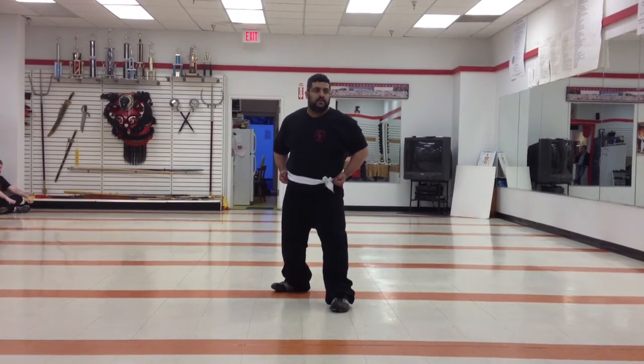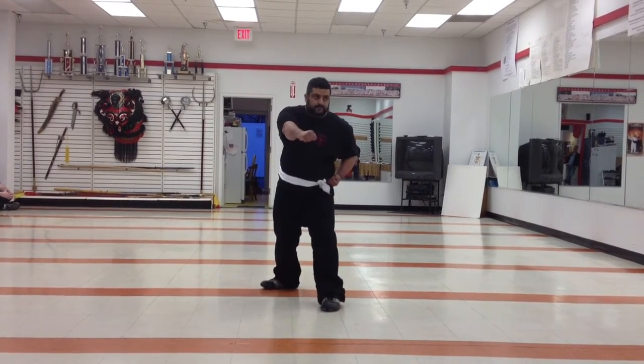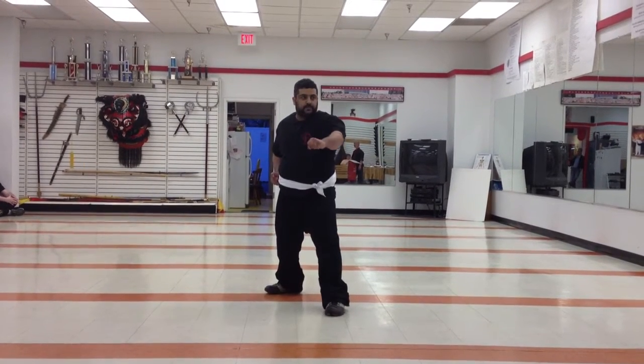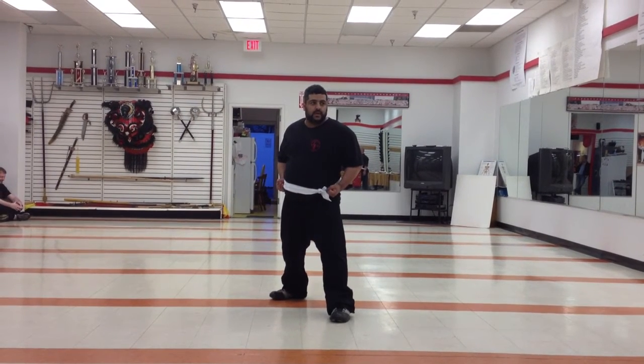With the opposite hand, demonstrate for us your most powerful punch. Good. Now show us triple punch. Three. Triple punch.